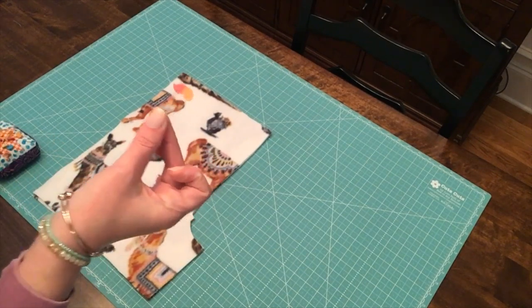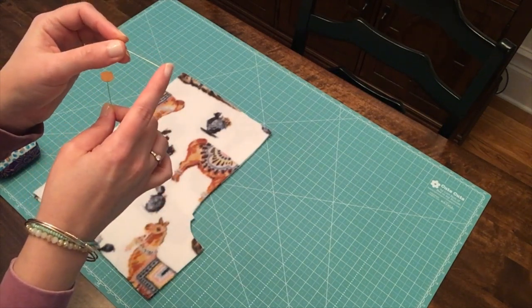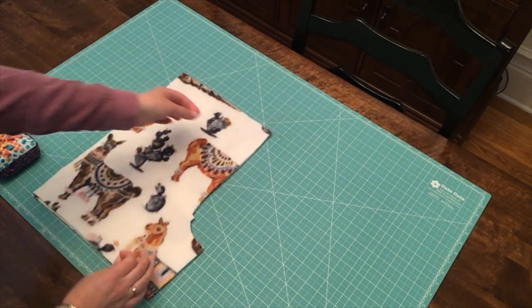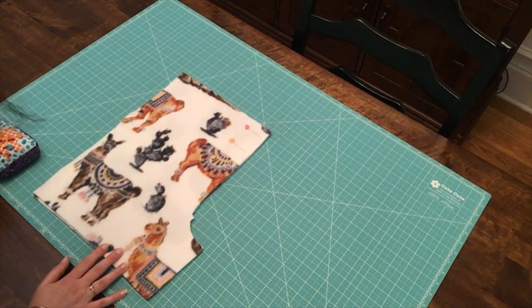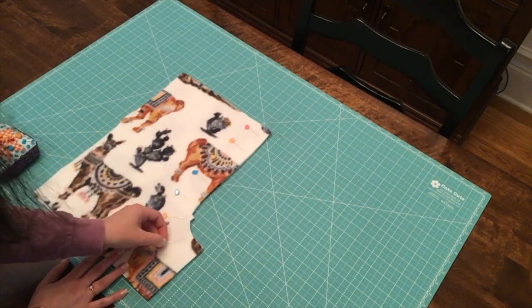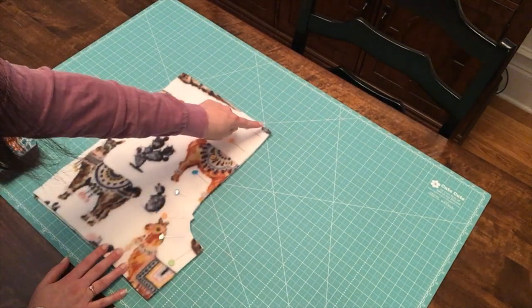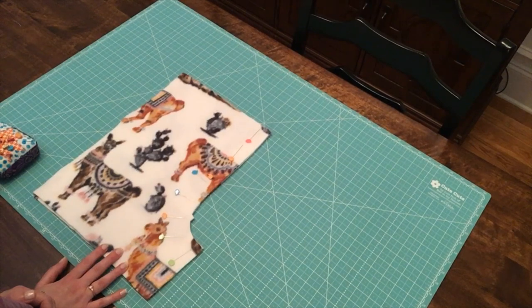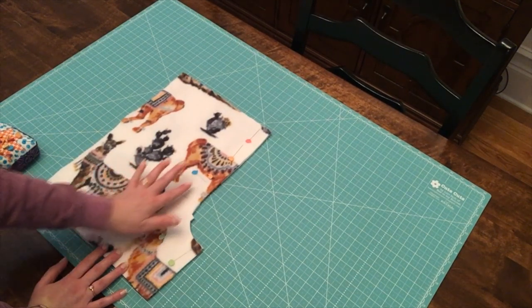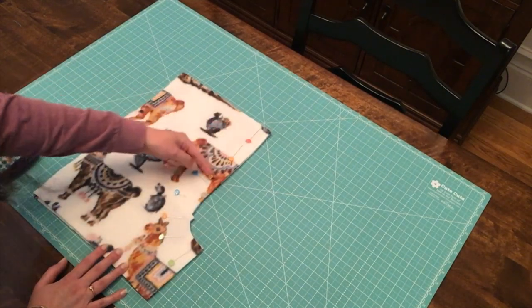Think of your straight pins as arrows — the end is pointing to the raw edge or cut edge of your fabric. I want you to pin in a way called perpendicular pinning. Place your pins perpendicular to the edge that you're going to be sewing. If you place your pins in another direction it could technically still work, but it's not ideal. With our students, we like to get them into good habits, and the best way to pin is perpendicular to the sewing edge.